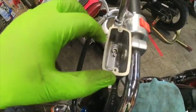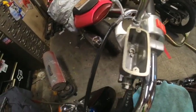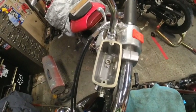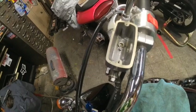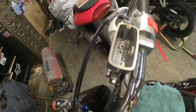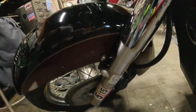Now that I've sucked all the brake fluid out, I use a clean paper towel to go in and wipe everything down, getting any gooey sludge that may be floating around in there. Then we're going to pour new DOT 4 brake fluid in and pump it through until new fluid starts coming out the bottom of the brake caliper.